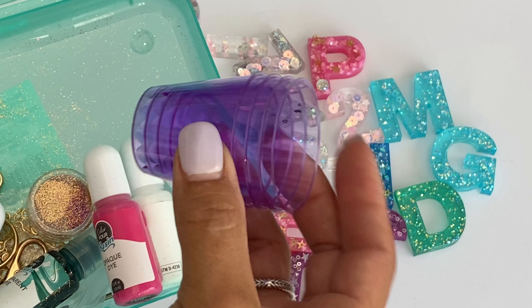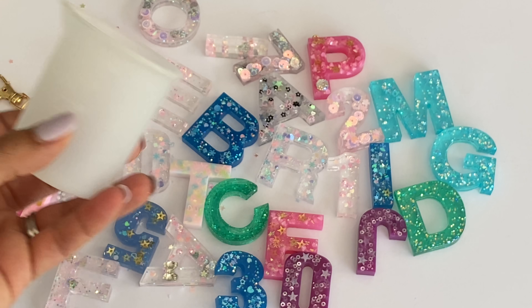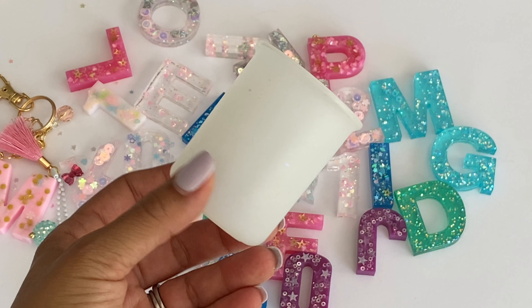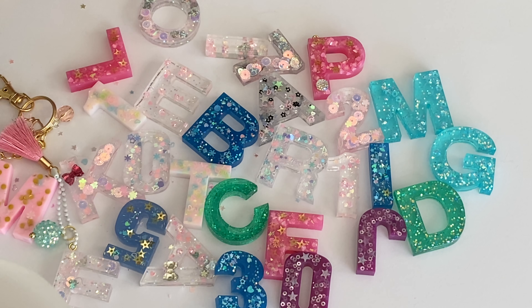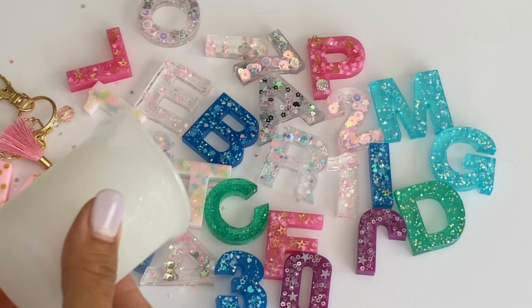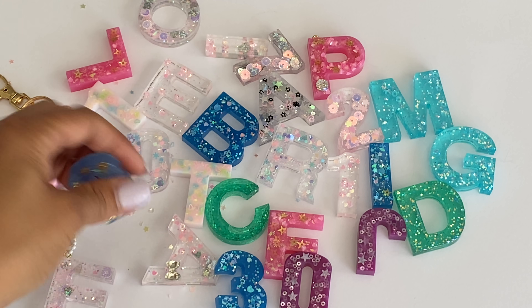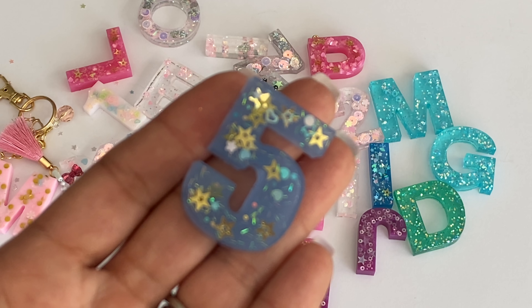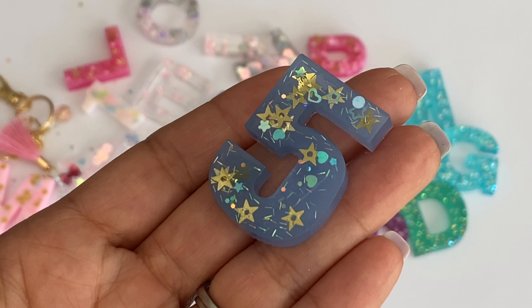I purchased these little cups from Dollar Tree - they're just little shot glasses - and I was just making my mix in these. I also got a silicone measuring cup to measure out the resin and then pour it into the little cup. Let me show you some of the ones that I created - they are just so pretty.